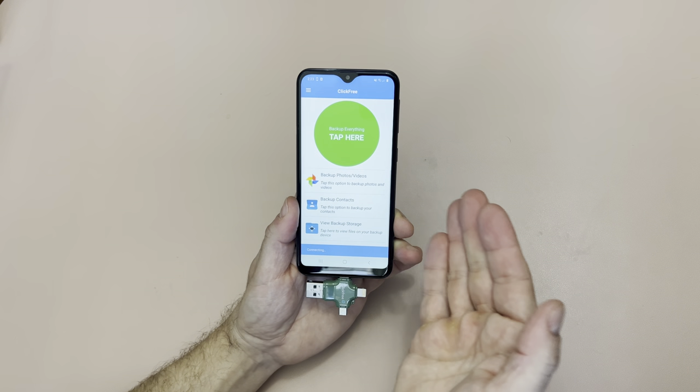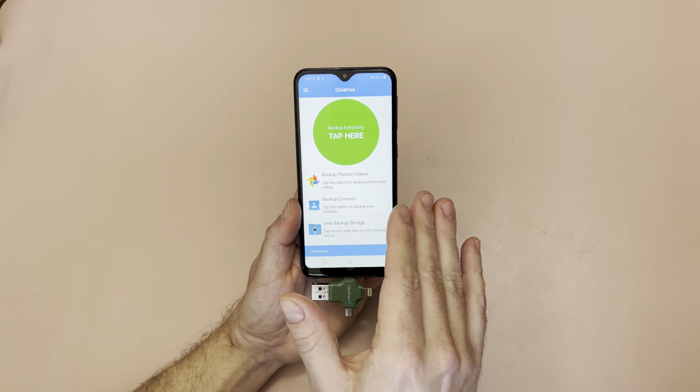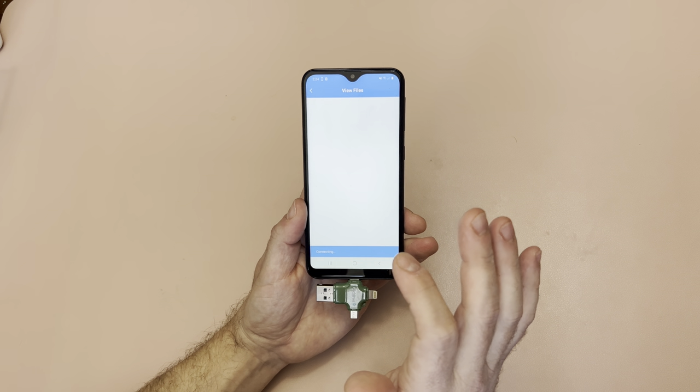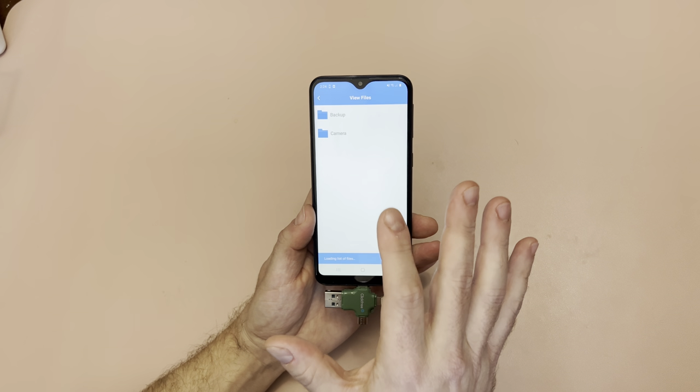When I plug it in, look what happened — the app opened automatically, right from iPhone right to Android. So now I'm going to hit View Backup Storage, and I'm going to be able to view all of the files that I want as it connects and opens up.